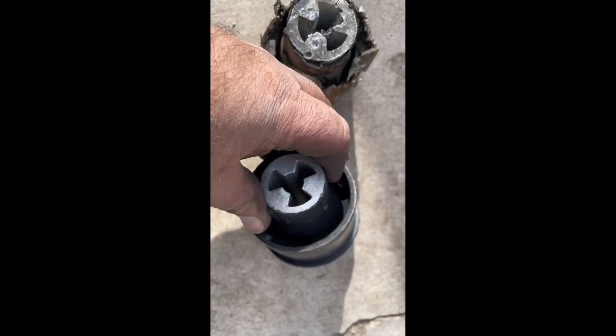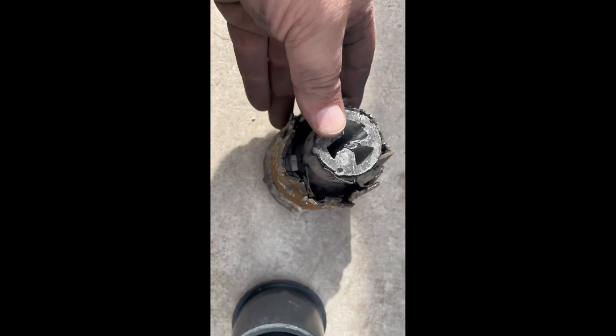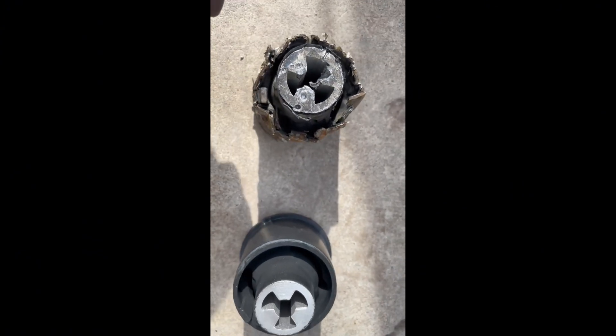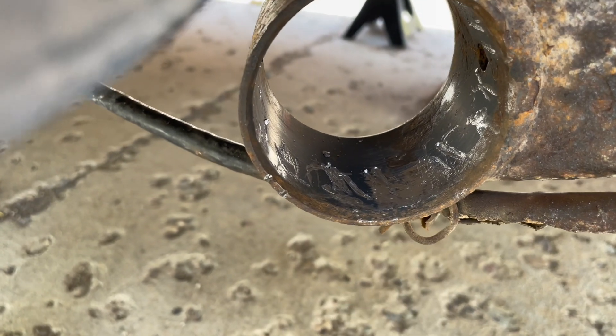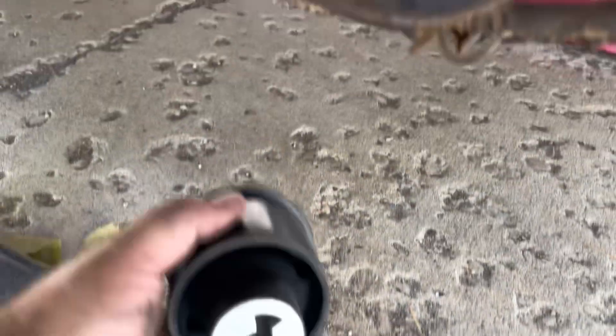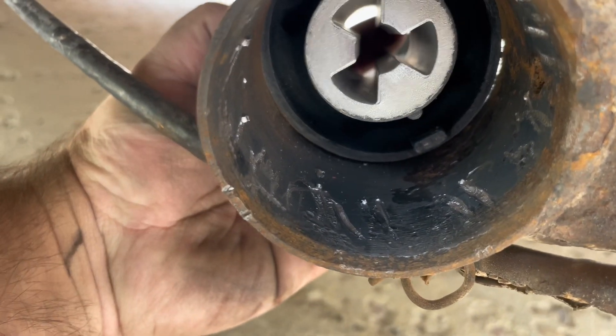There's the new bushing, and what's left of the old bushing. Hopefully this will work. So I got this little mark here, and that goes to this mark, so it kind of comes in from behind. Try to line it up.